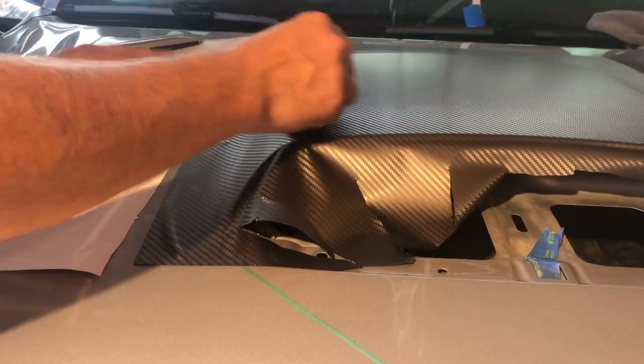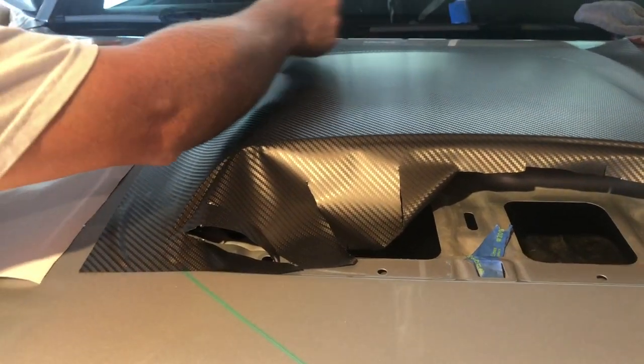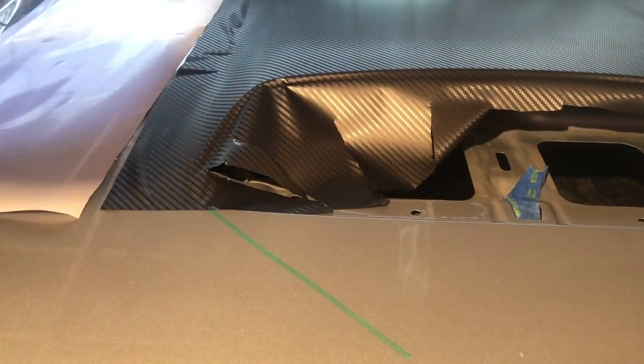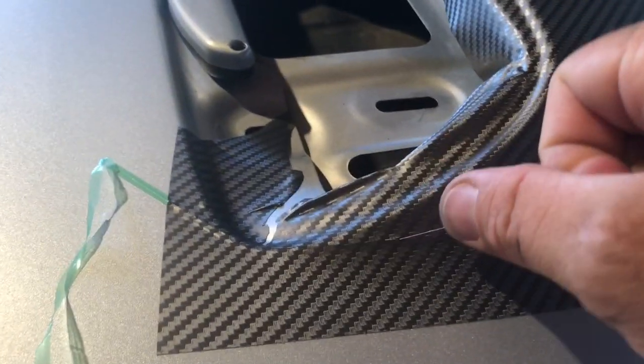I will go ahead and use my heat gun and work on these areas. I started on this knifeless tape now — I'm just peeling it back up nice and gentle, taking it as I go.